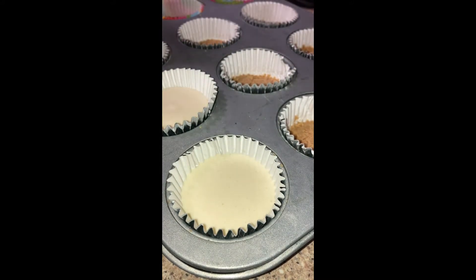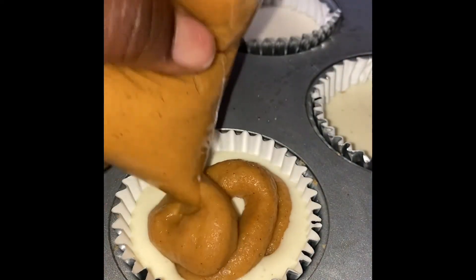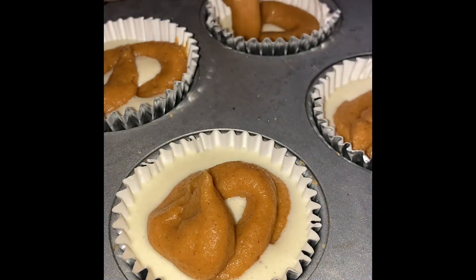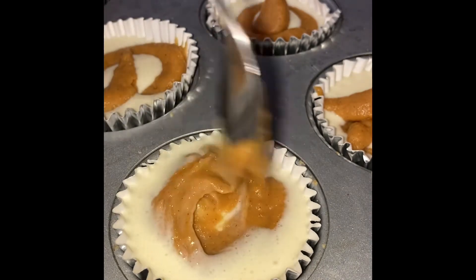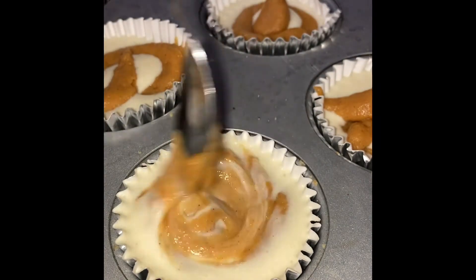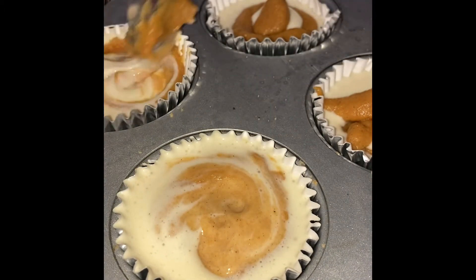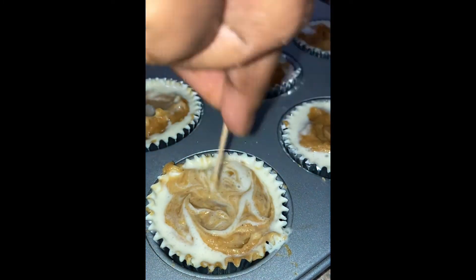Now we're assembling. Put the cheesecake layer in the cups first — make sure you put enough but not too much, because you still have to put the sweet potato on top. I wasn't really following a specific recipe, I just improvised since I wanted to do a whole cheesecake but ended up making cups. It was still good — this is a staple now.